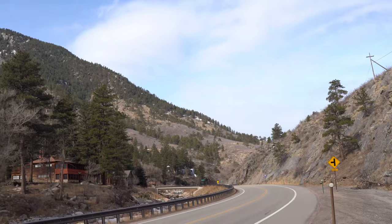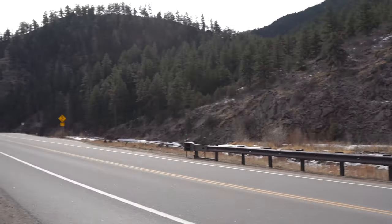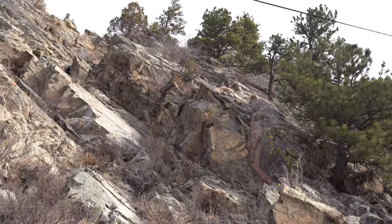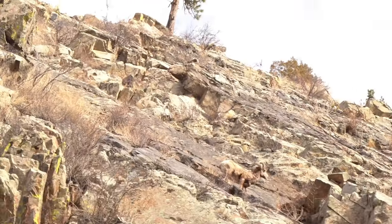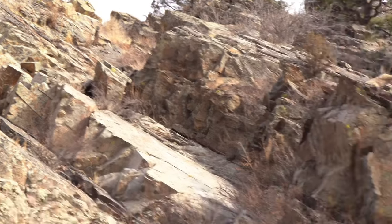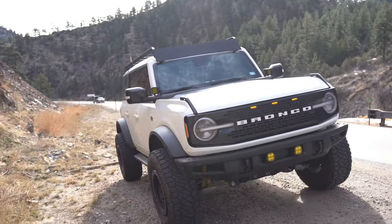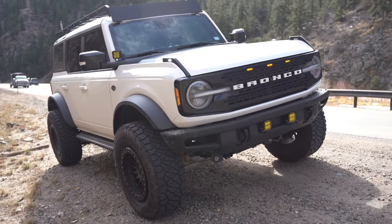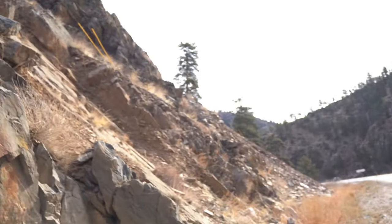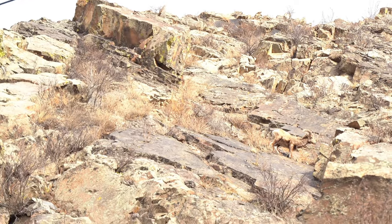All right guys, we made it to Colorado! Beautiful cold day today — pulled off the side of the mountain. Up on top there are bighorn sheep just crawling up the side of the mountain, which is pretty cool to see. It's 30 degrees. The Bronco made it nicely — 1,200 miles and we're finally here. I'll show you guys some highlights of the lights and what they look like at nighttime, because I am freezing out here.